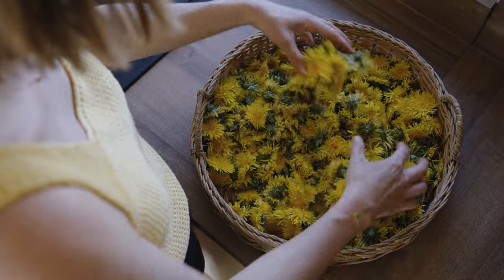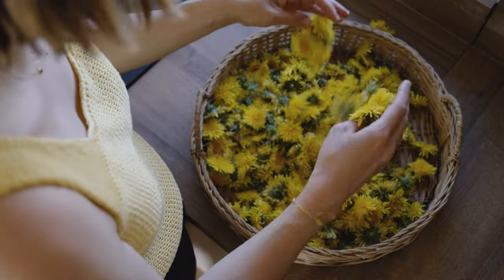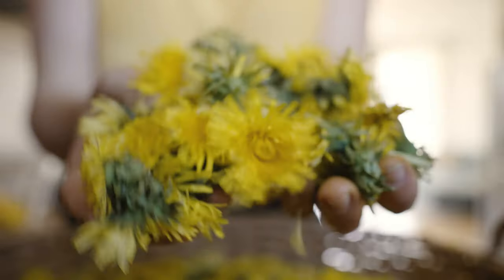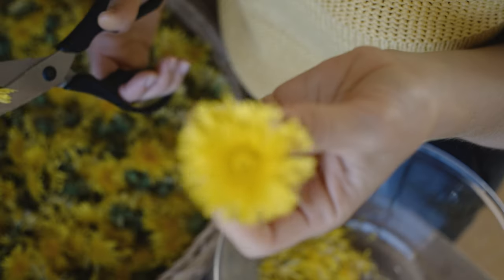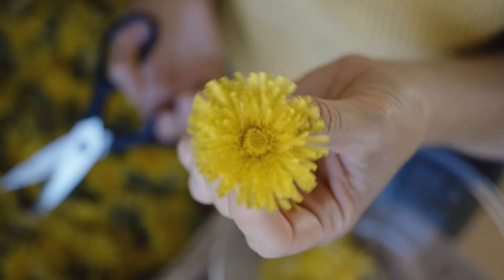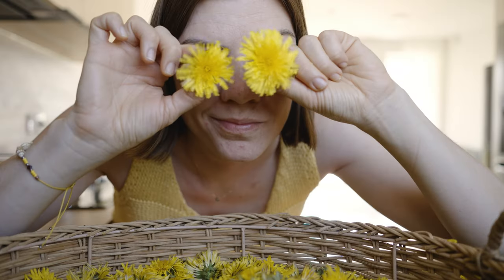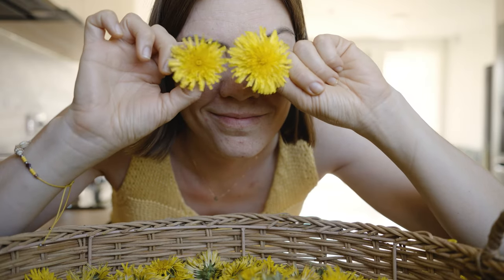Once I have gathered enough dandelions, I let them sit outside for a bit to give insects an opportunity to leave. If you want to rinse them, make sure to dry the flowers afterward. I usually don't rinse them since I gather from clean areas and I want to keep the pollen on my petals.